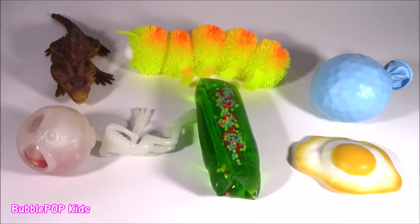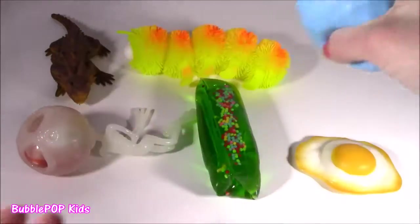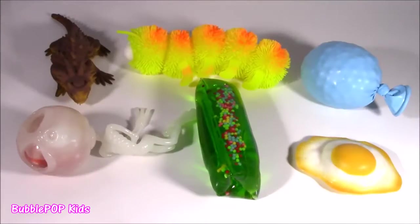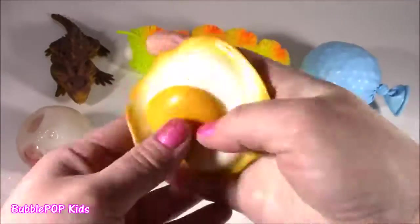I feel bad for the little guys, and we even have a homemade. Whoa, am I seeing what I think I'm seeing? It's like a fried egg — sunny side up. It's squishy. We got it squishy.